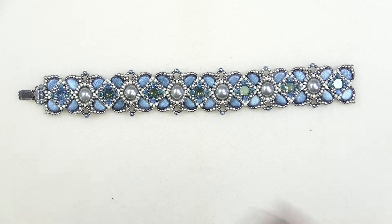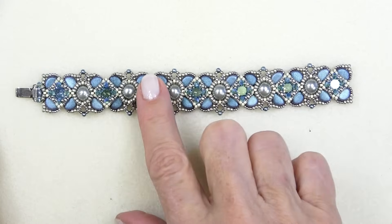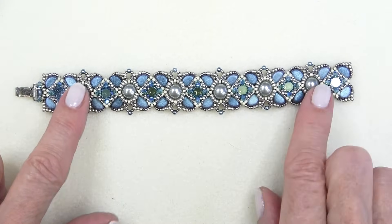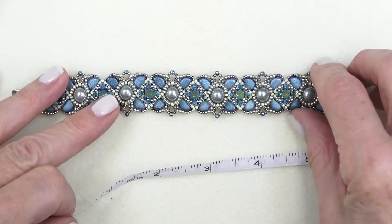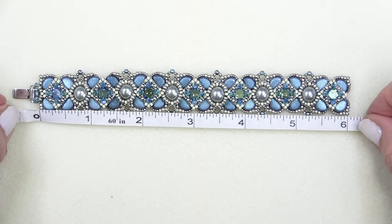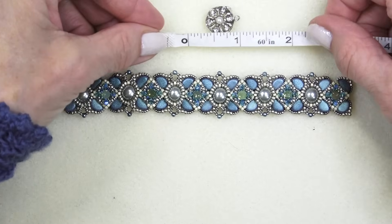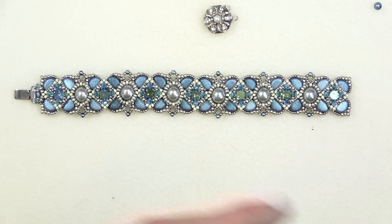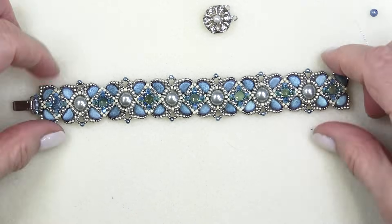I've sewn together all my units. For sizing: I used seven chaton components put together with six pearls in between. Just the beaded part is exactly six inches, and this clasp is a little more than half an inch, making a six and a half inch bracelet, which is exactly what I take. So that's perfect.